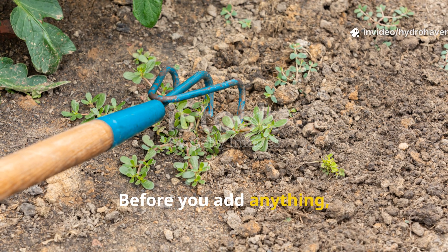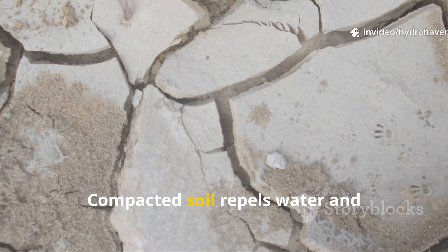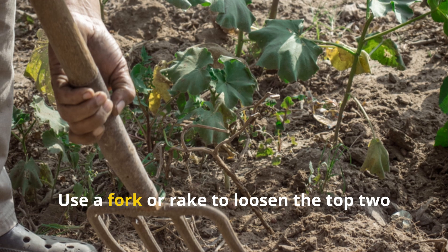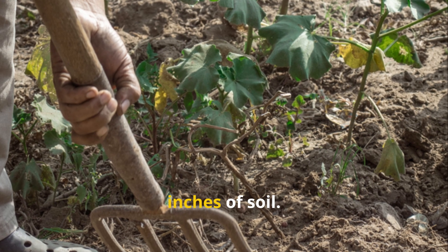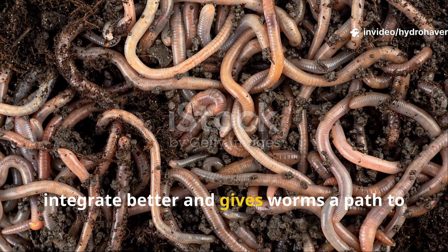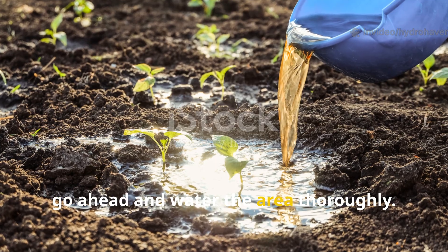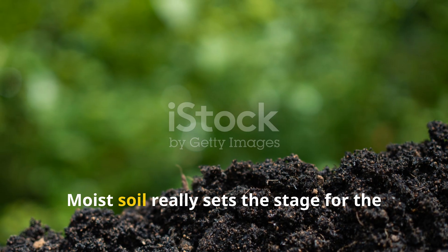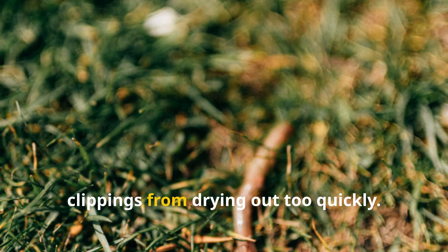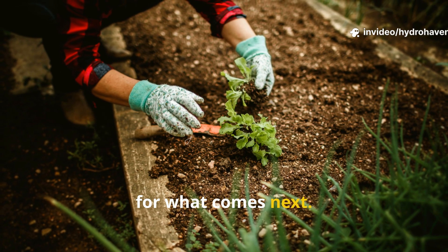Before you add anything, take a moment to clear the bed of any thick weeds or crusted debris. Compacted soil repels water and suffocates roots and microbes alike. Use a fork or rake to loosen the top two inches of soil — this small step helps the grass clippings integrate better and gives worms a path to move through the surface. Once loosened, go ahead and water the area thoroughly. Moist soil sets the stage for the decomposition process and keeps the clippings from drying out too quickly.